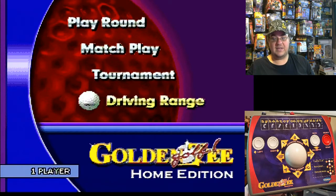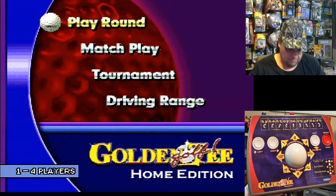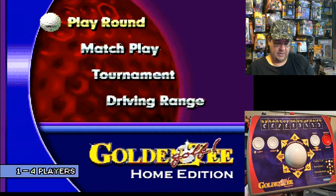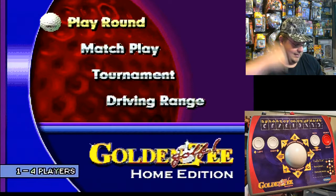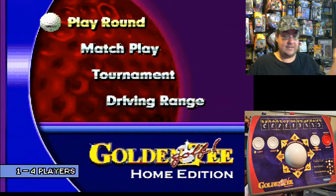There you go — that's Golden Tee Golf, the home edition version of the popular arcade machine. Not too bad, it's fun. I like the little trackball on it. It'd be cool if somebody could modify this to play Centipede or Millipede or any of the famous trackball games. But by itself, it's a good little plug-and-play. If you find it, pick it up and give it a shot. Just might not want to do it too much because you get your arm sore. That is the Golden Tee.